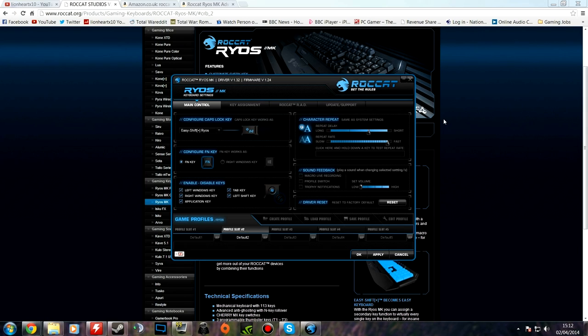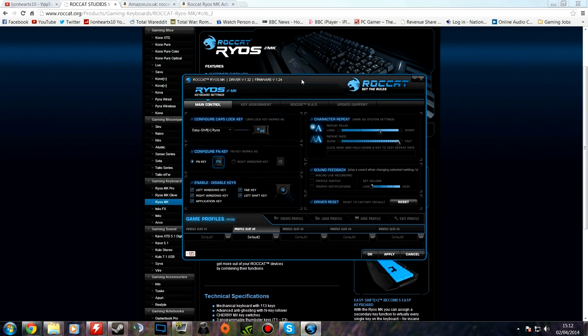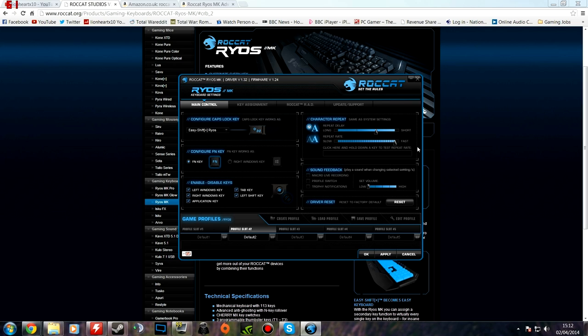This is the Rokat software for the Ryos MK keyboard. You have lots of different displays, and I've got to admit, in terms of how software looks, this is quite attractive software. It does have a lot going on — there are a lot of settings, and some people might find it a bit cluttered at first, but it's essentially quite pretty. Manufacturers often look extensively at the hardware but the software is what lets it down — in this case, the Rokat software generally provides a reasonable amount of support for the keyboard.